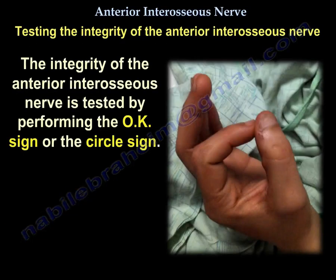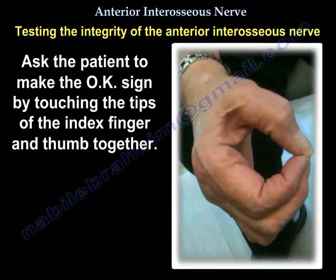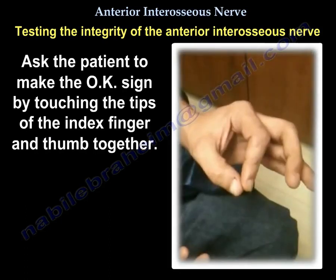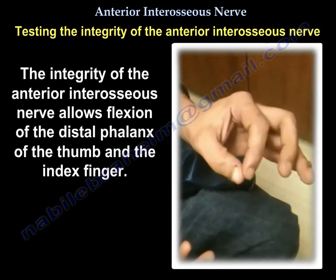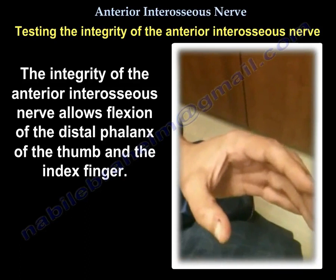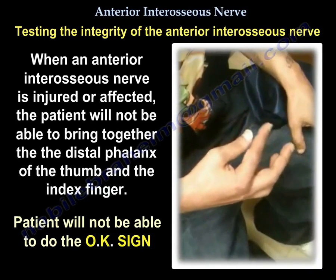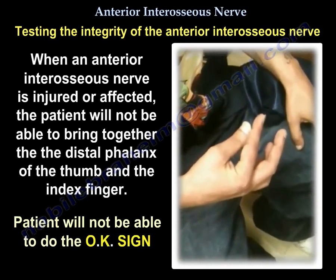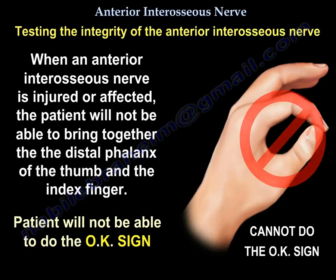The integrity of the anterior interosseous nerve is tested by performing the okay sign, or circle sign. Ask the patient to make the okay sign by touching the tips of the index finger and the thumb together. This tests flexion of the distal phalanx of the thumb and index finger. When the nerve is injured, the patient will not be able to bring those distal phalanges together.